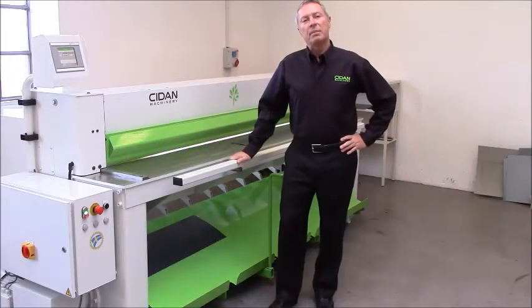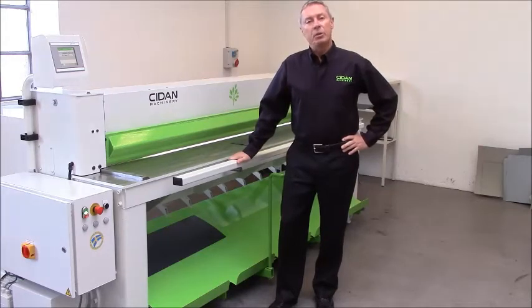Hello, welcome to Sida Machinery. My name is Lasse Petersen and today I'm going to make you a short demo on our shear called the Rapido.